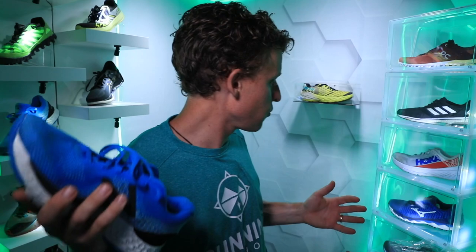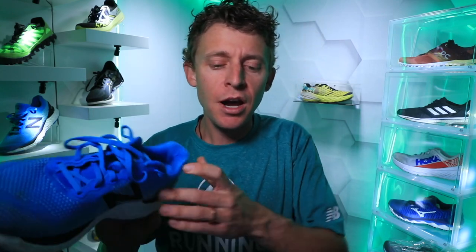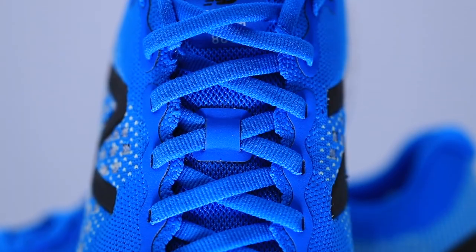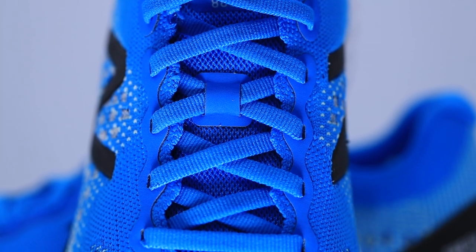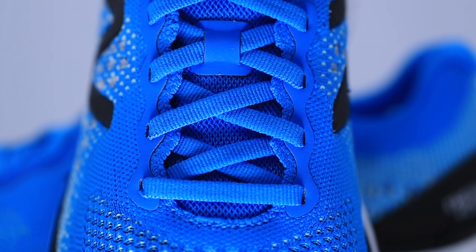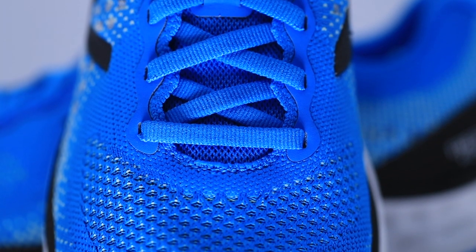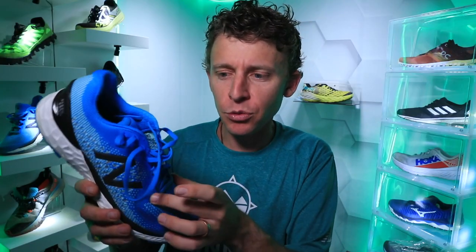One minor drawback for New Balance shoes in general: I don't love the construction quality of the eyelet chain. I'm looking around for the beacon, but especially the original New Balance Beacon — the eyelet chain is reminiscent of that. I just think the build quality could be higher through that eyelet chain.